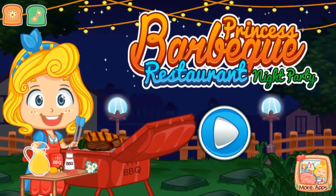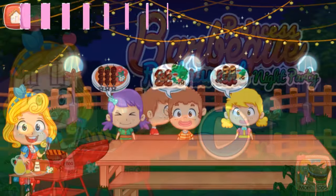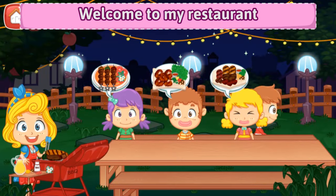Hi, Princess BBQ Restaurant! Welcome to my restaurant!